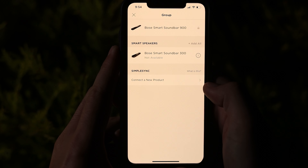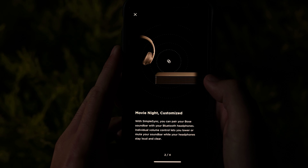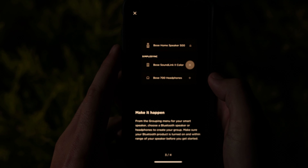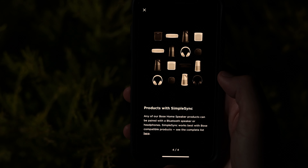Multi-room audio is available, which allows you to group other Bose speakers with the 900, and there's a cool feature called SimpleSync, which lets you connect Bose headphones, such as the QC range or the 700s, to get the audio from your TV. I love this innovation, as it brings all of Bose's home audio products under one roof. Chromecast is coming to all Bose smart speakers and soundbars sometime in the next few months via a software update, which will be a great addition, with the soundbar already having Bluetooth and AirPlay.